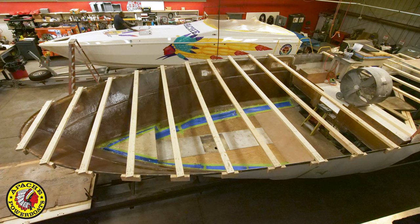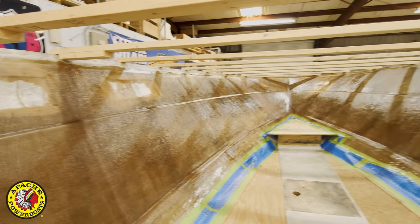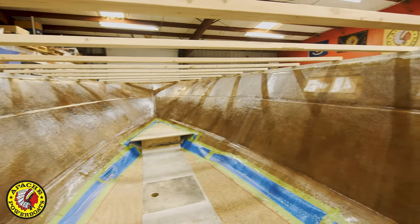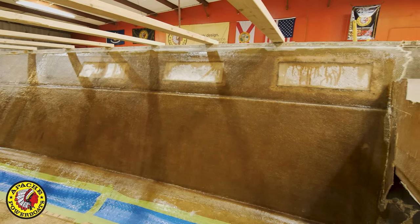We then remove the stringers, bulkheads, and transom so that you're just left with a laminated empty hull. Then you remove the first six or eight layers of laminate from the inside out, because in the era of the 60s and 70s the boats, as they aged, dried out from the inside out.